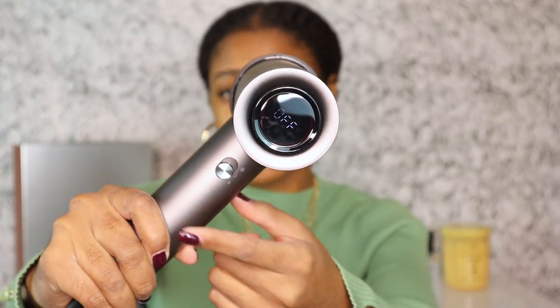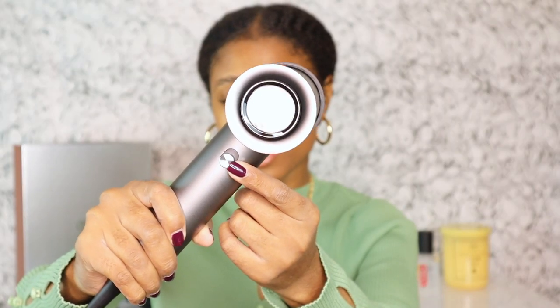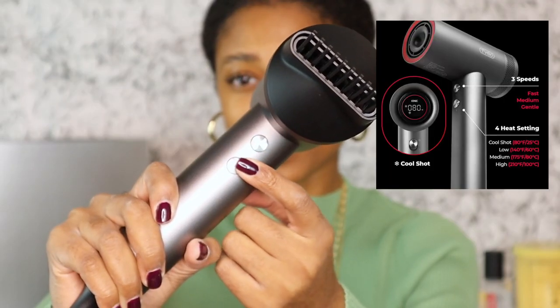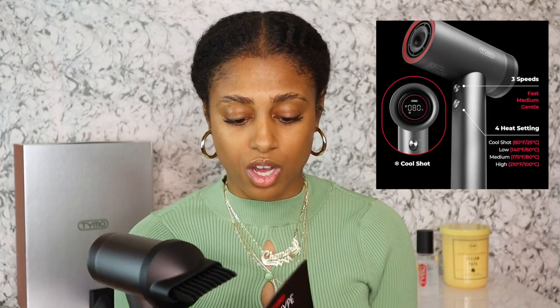On the back of the blow dryer there's a switch that goes up and down — that's the on/off switch. On the front we have two buttons: one for temperature and one for air speed. Like I said, my hair is freshly washed and I applied my heat protectant off camera. I'm excited to see what results we're going to get, so let's get right into the blow dry.